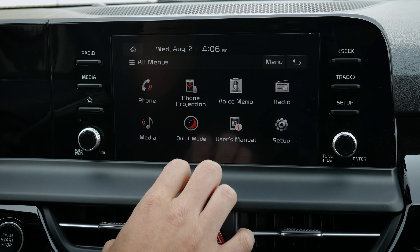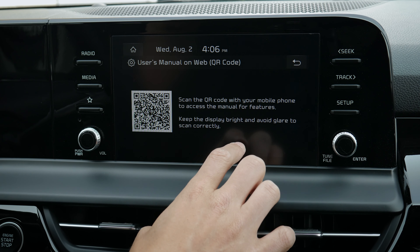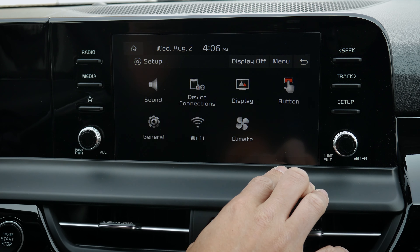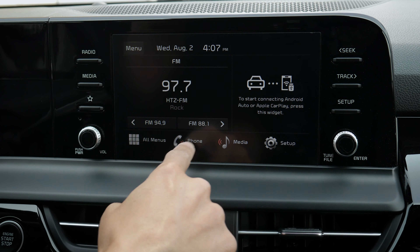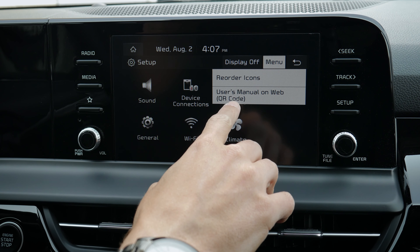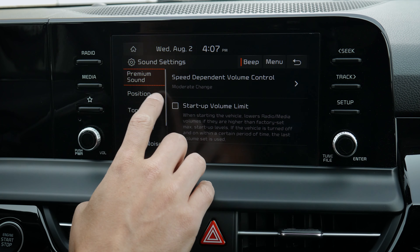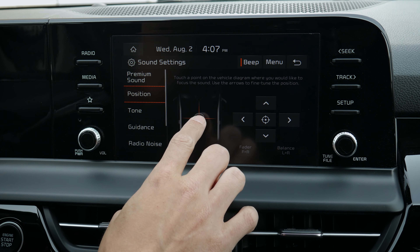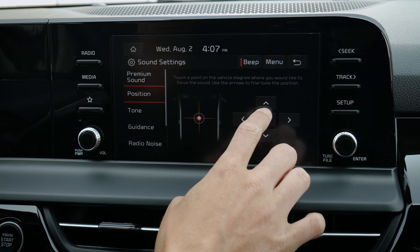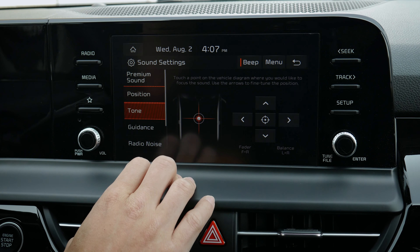Under media, you can select what media you're listening to. You can enter a quiet mode, which is essentially going to lower all of the different audio in the vehicle — useful if you've got sleeping kids in the back. There's also a QR code to scan for your user manual. Entering setup from the sound settings: speed dependent volume automatically adjusts the volume as you go faster or slower. There's a startup volume limiter so if the volume was super loud when you turned the car off last, it automatically starts nice and low. Under tone settings, treble down a couple points and bass cranked up three gives you really good audio.